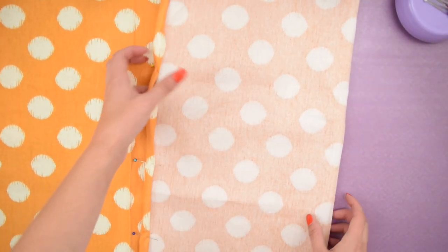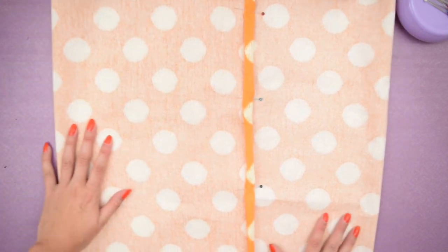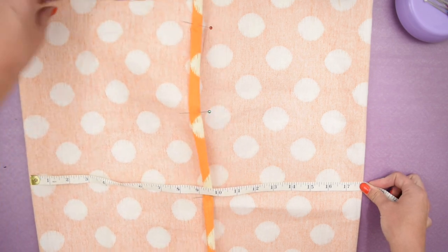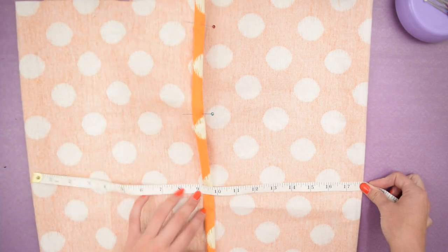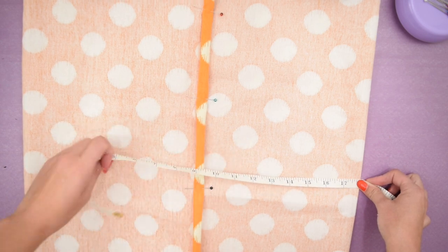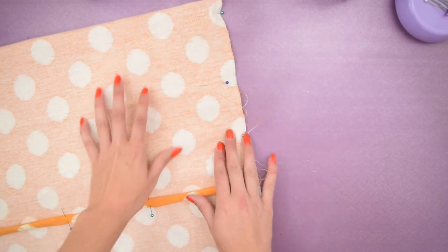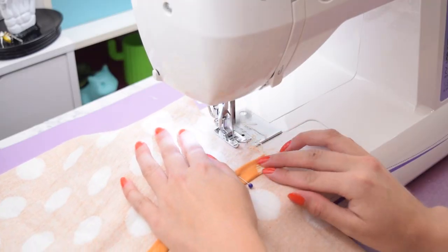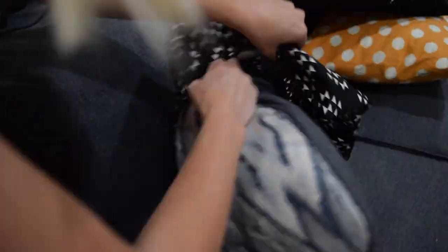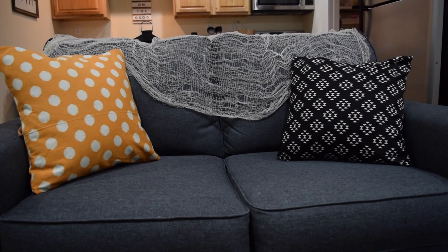Pretending like those edges are hemmed — I didn't feel like resetting up my camera for this shot. Basically I just folded in the two edges so that they overlapped but were still 18 inches wide once folded. Then I added a couple pins to hold that in place and took it over to my sewing machine. Then all you have to do is insert the pillow into the opening and you have your envelope fold pillow.